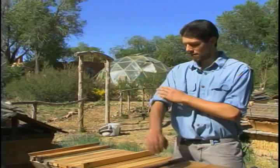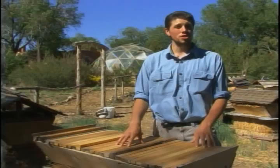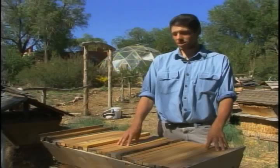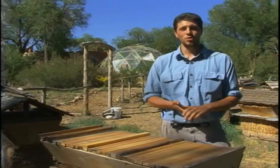Surprisingly, bees do great in the city. There are gardens, and while people do use pesticides on dandelions and such, it's not acres and acres. The more people who get one or two hives in their backyard, the better. It is much easier than people think. Bees are the number one pollinator. These girls pollinate almost everything we eat, from fruits to vegetables. If you like those, you should like bees.